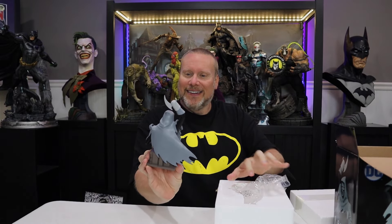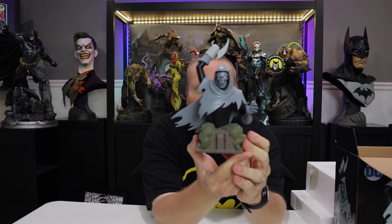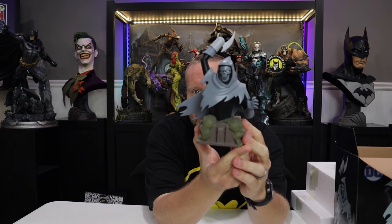She looks phenomenal. It's exactly what I was hoping for — she definitely survived the fall. I know you guys want to see some close-ups, so let's go ahead and put her on the turntable, and then I will show you her with the rest of that collection.